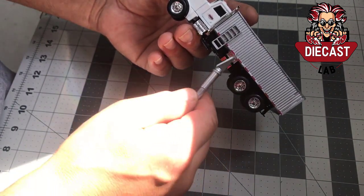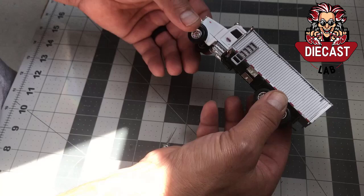The hoist is 3D printed, and a silver Sharpie was used to give the ram some color. DOT tape finishes this truck off, and that is how it's made.